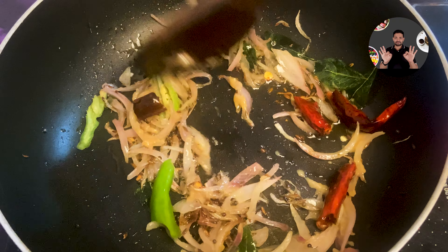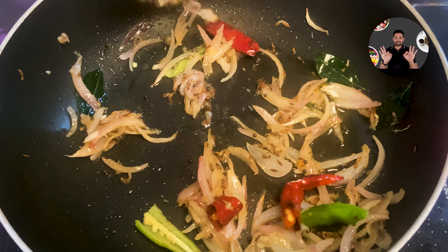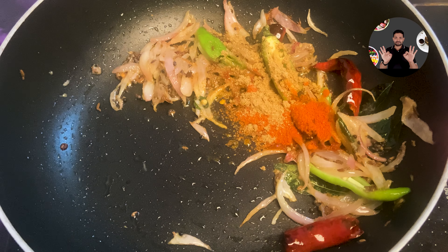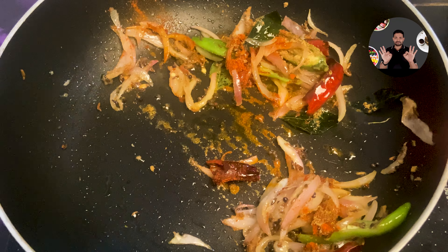Now keep it on low flame and add the masalas. Add half teaspoon red chilli powder, half teaspoon coriander powder. Mix it well and sauté for a minute.